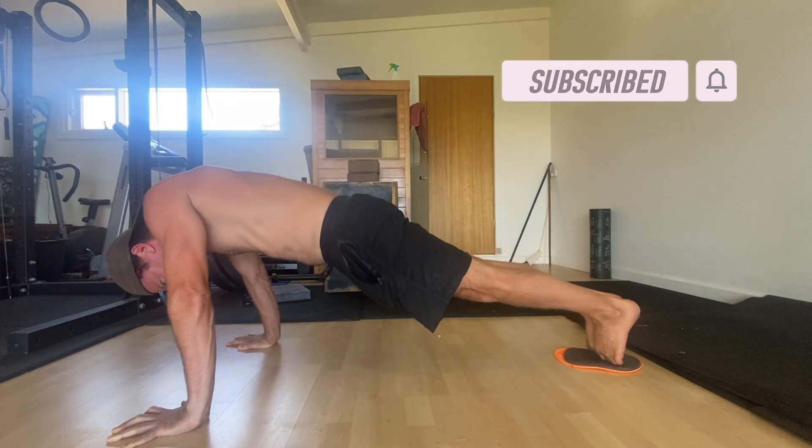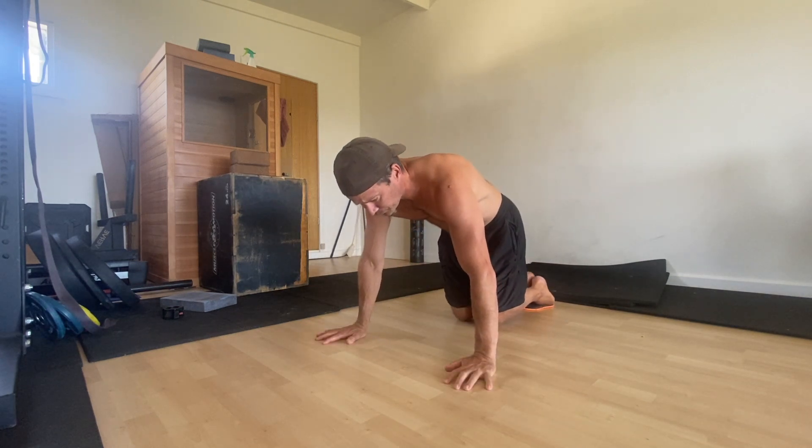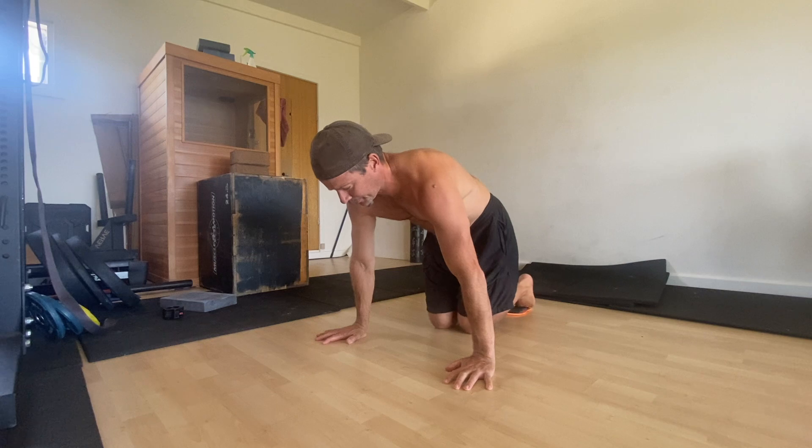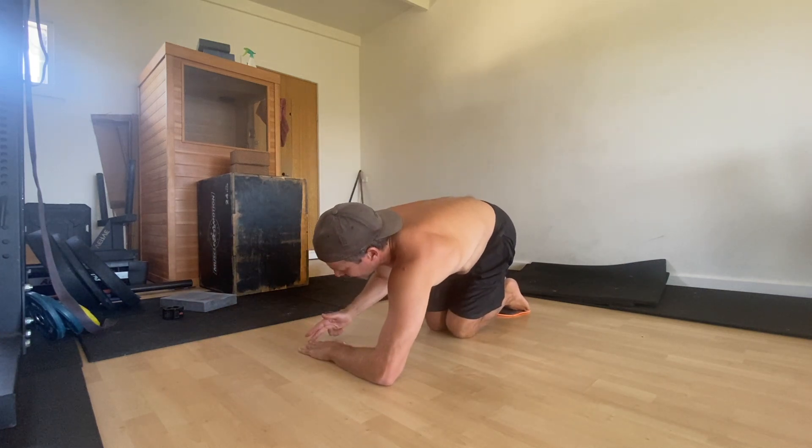Here's how they work. To perform the slide to pike, you're going to need a slider or a slippery surface that you can slide your feet on. We start in a front-leaning rest, or a high plank position, with the hands roughly one cubit distance apart and the inside edge of the feet pressed together.